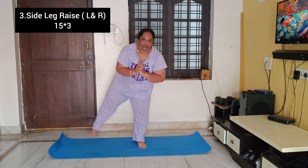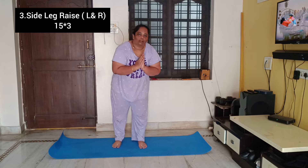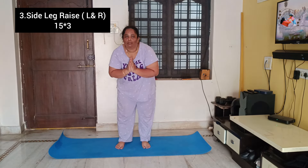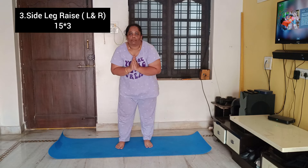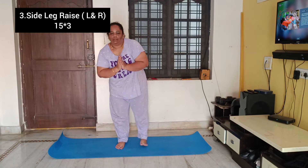The next exercise is to add two hands to raise the leg. Left leg 15 times, right leg 15 times — that is one complete set. This is also 15 repetitions, three sets. You can do the hold as well.